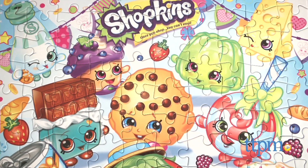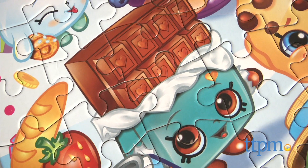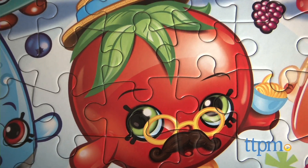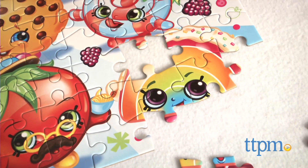With this puzzle, kids can build out a Shopkins scene featuring plenty of their favorite characters, such as Cheeky Chocolate, Cheesy, Soda Pops, and Pop a Tomato front and center. The puzzle is about 12 and a half by 15 inches when put together.